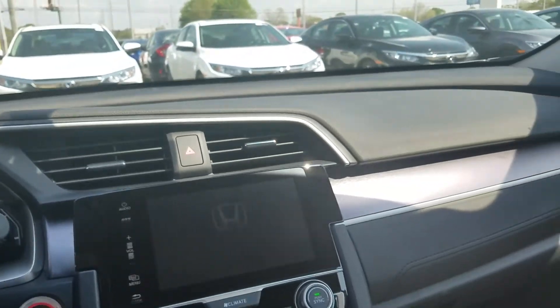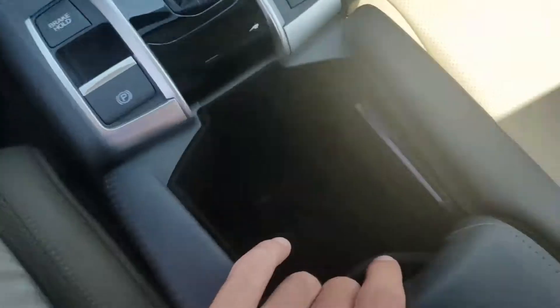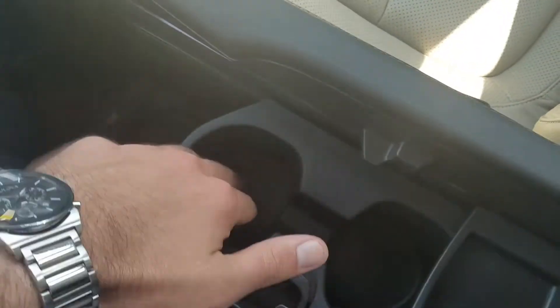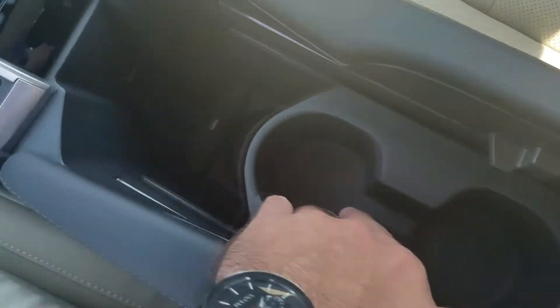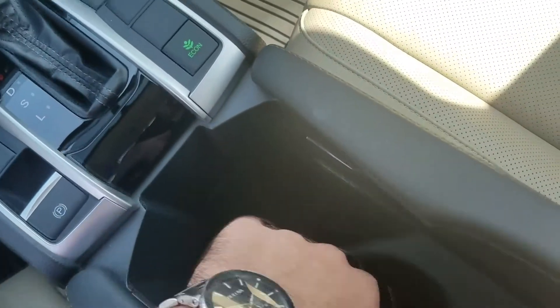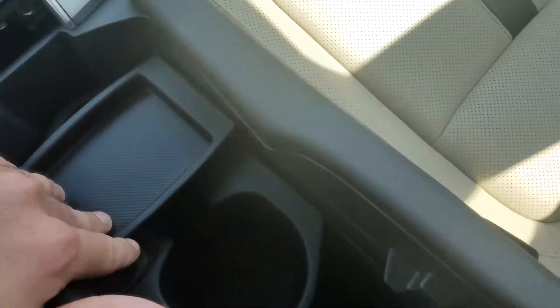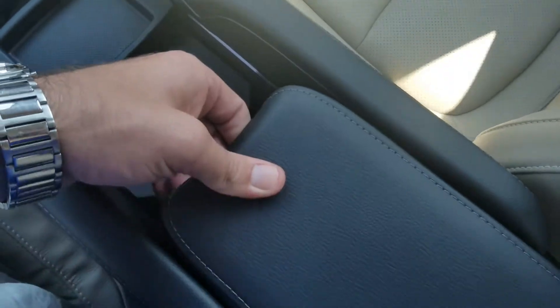A couple of neat things — electric parking brake, which gives you a lot of storage room here in the middle console. You have double cup holders here and then another bigger cup holder there. You'll have a USB port right there, a little change holder that slides above the cup holders, and an armrest that slides back and forth.